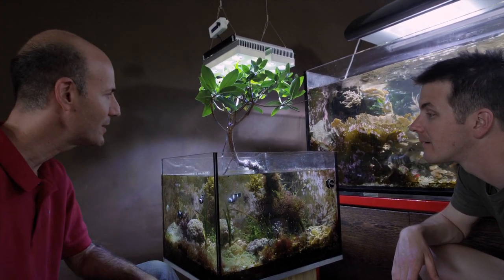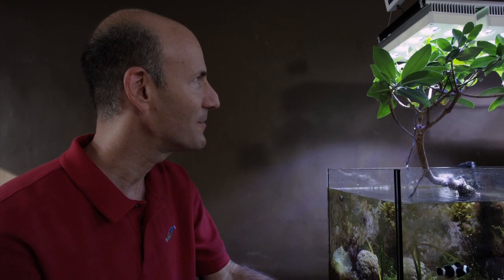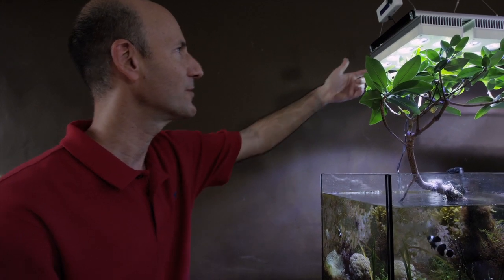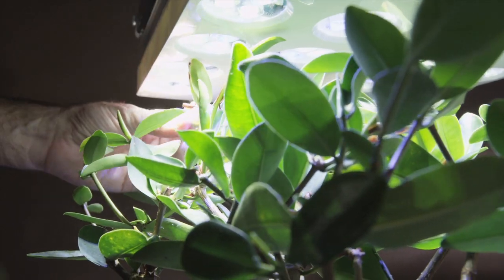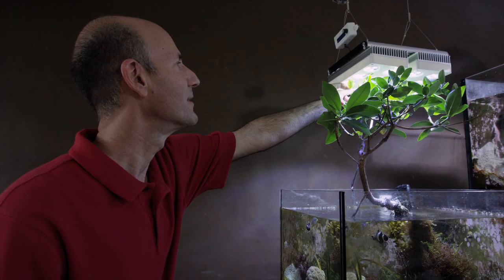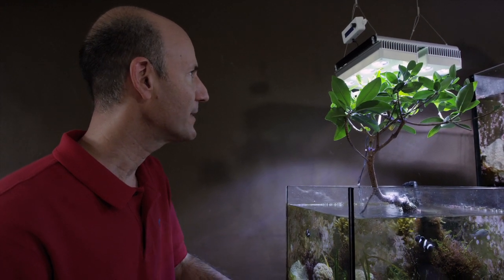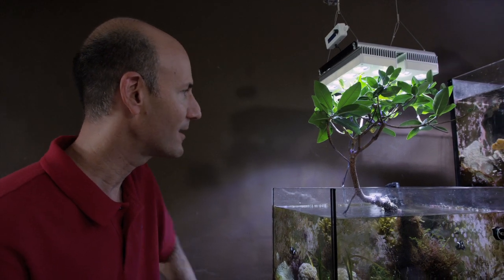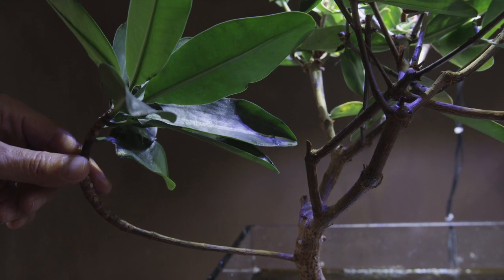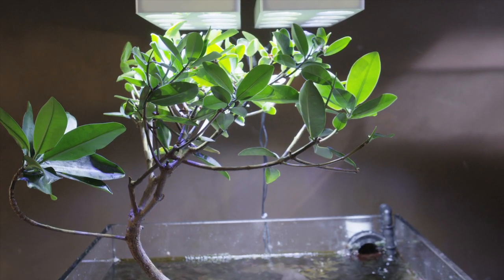This is the same mangrove that you see on the cover of The Reef Aquarium Volume 1. It's been trimmed many times into this shape. You can see it's gone right up into the light — the leaves are getting burnt right there. I think it's as high as I'd like to get it. In fact, I think this branch needs to go — that's a bit much. This is your bonsai tree. This is a bonsai mangrove. That's right.